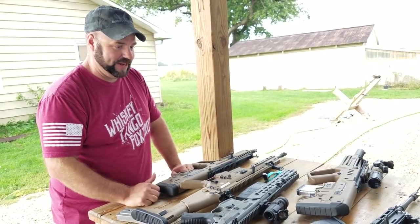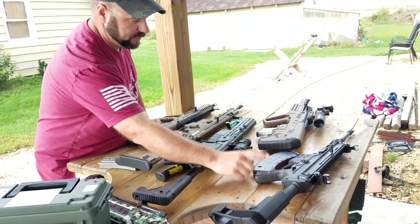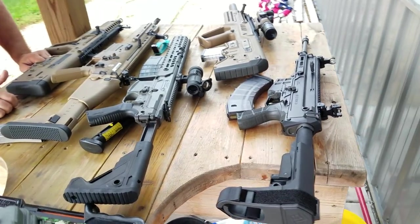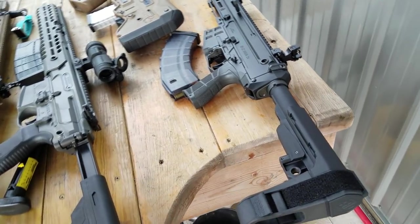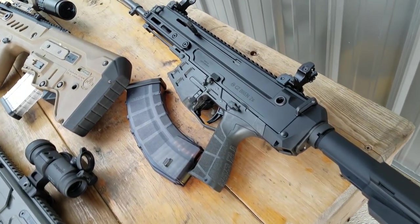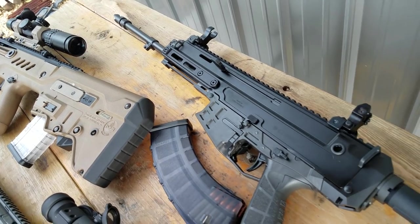I guess if I had to have one, it would for sure be that CZ Bren 2. The first version was pretty cool, but now that they don't have the reciprocating cocking handle, I would say that's the best gun going. And hopefully the rifles come to market pretty soon, not just the pistols.